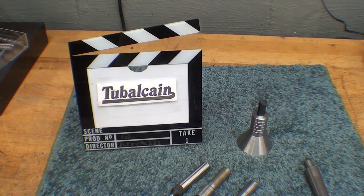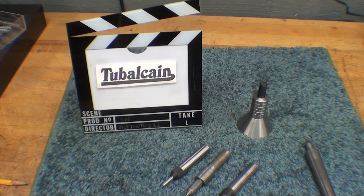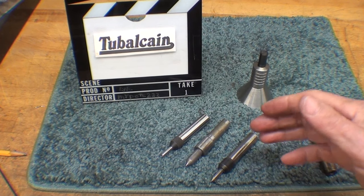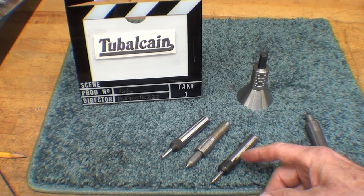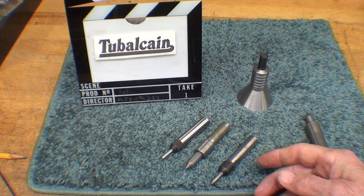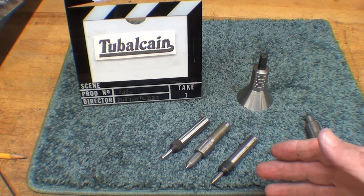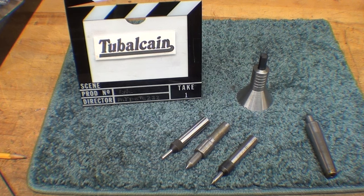Howdy again, this is Tubal Cain, your YouTube shop teacher at your service. Today I'm starting a short series — there will be several parts to the video — on how to make a tap follower. Several other YouTube creators have already done this, but this is a little bit different spin on that, so bear with me.